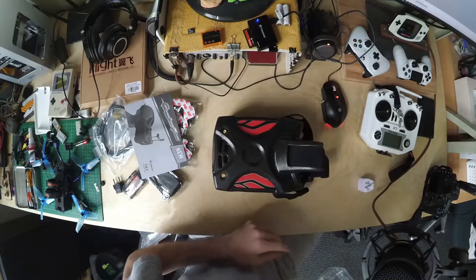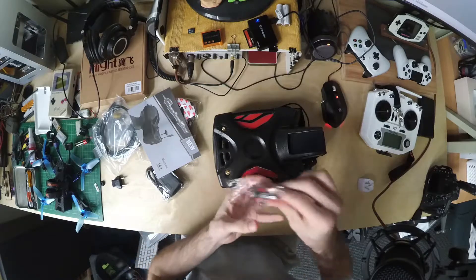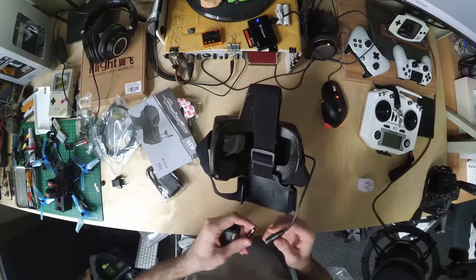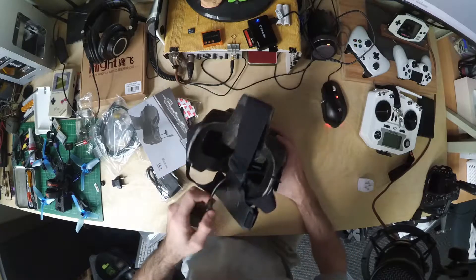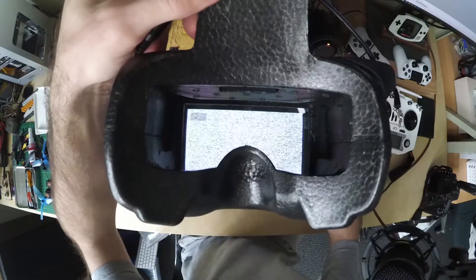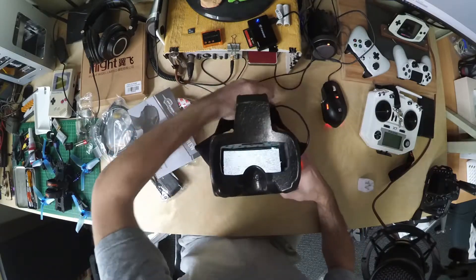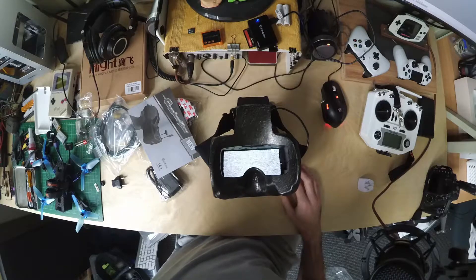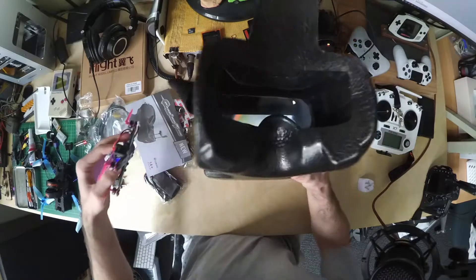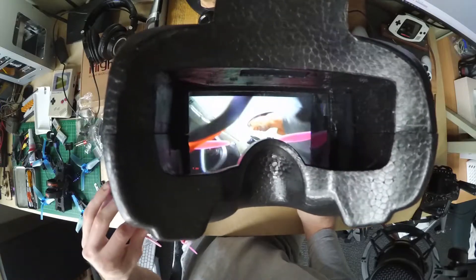New goggles. I'll use the new battery, might as well. Make sure everything works. We have LED and we have snow, so this is functional. I'm going to grab a quad — just one of my micros here. We've got a picture. The goggles are functional. I'm pretty happy.